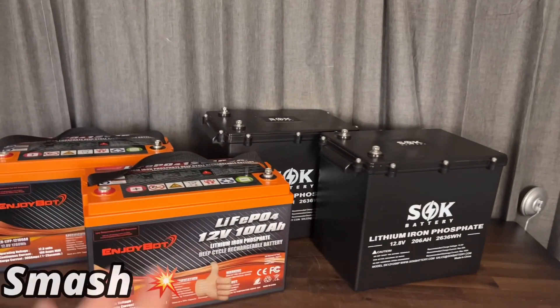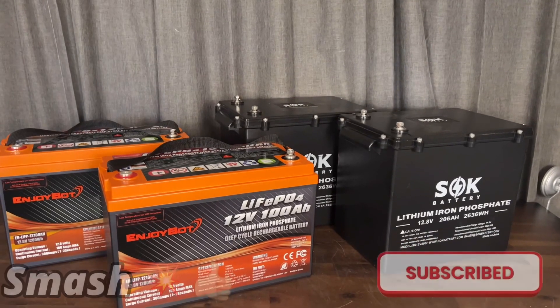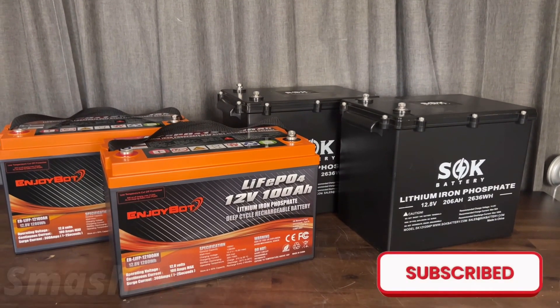I hope this short video helped you out. Let me know in the comments down below and check out the links in the description for all these batteries.